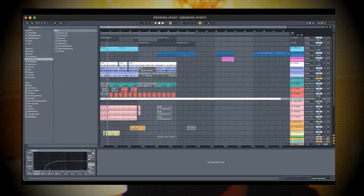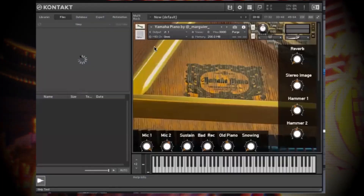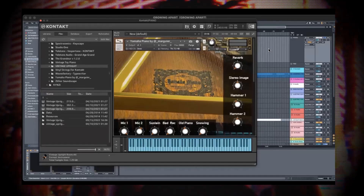With that, I started with these piano chords from Kontakt — the Yamaha piano and the Vintage Upright. I usually layer two different pianos together because usually one piano has a better tone for me but the other one has a better overall sound, so I try to blend those together to get a better sounding piano.